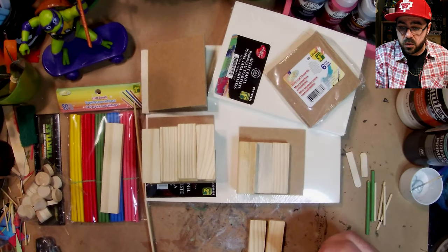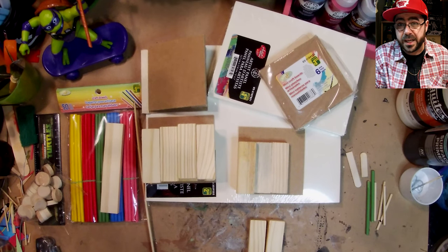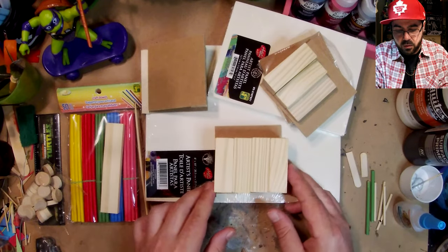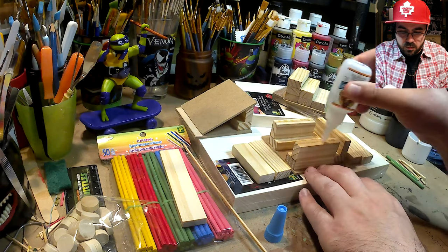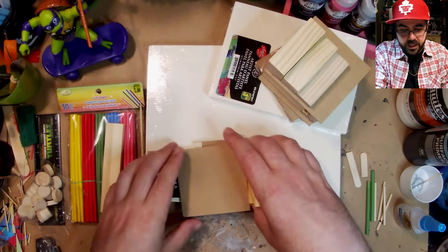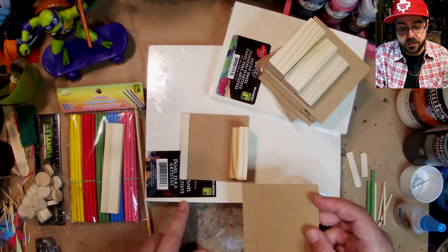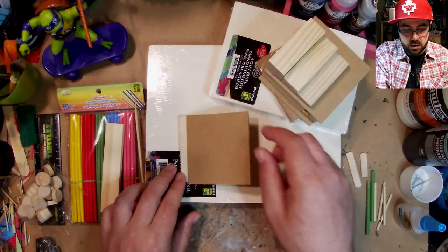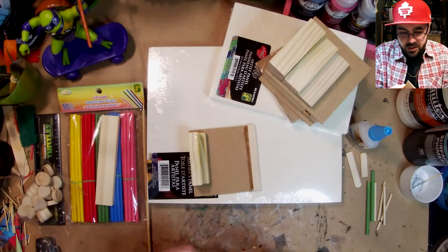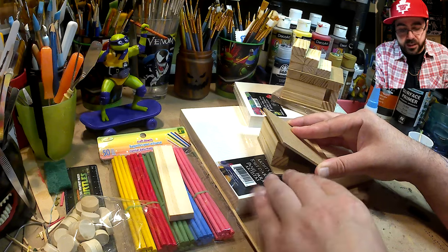I used one of these mini craft boards for the base and already started gluing pieces down — that's gonna be the platform. This is a little ramp I made: I set up Jenga pieces and glued a piece of popsicle stick to it. I'm not going to cover this in cement because I like it as is. Regular gorilla super glue takes about 30 seconds to dry.